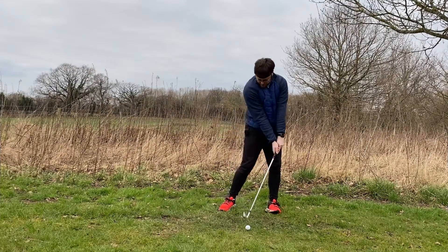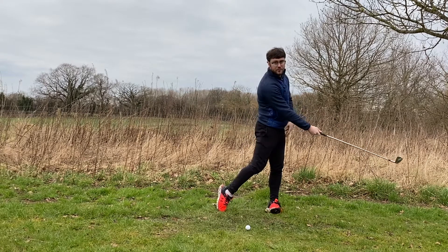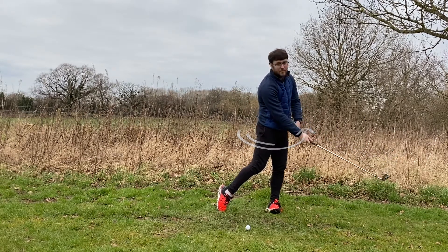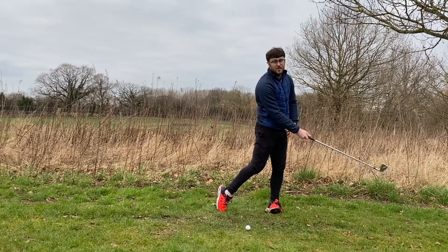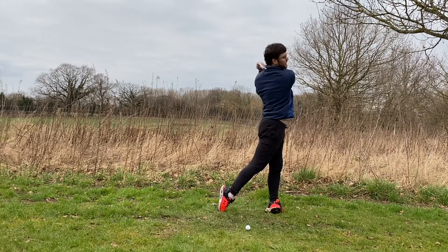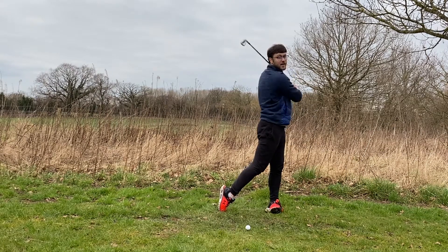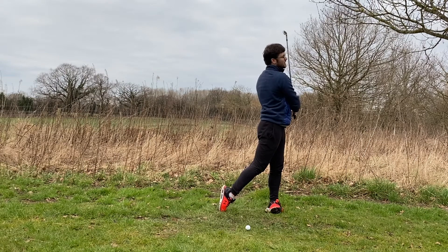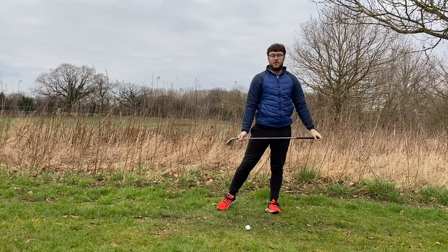So we've found a decent impact position, we've extended, everything's rotated towards the target but we're still maintaining that posture. Then from there our body is going to start to slow down because that's as far as we can really take it, and then our arms are going to wrap around our body from there. Trying to get the club shaft resting on our neck from there is going to be a good key sign of a good golf shot.